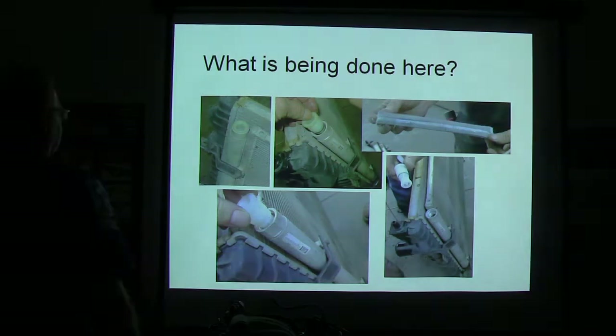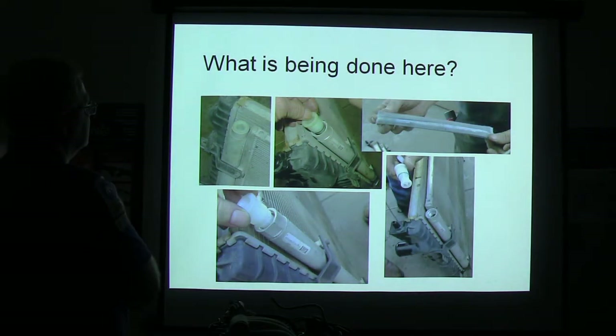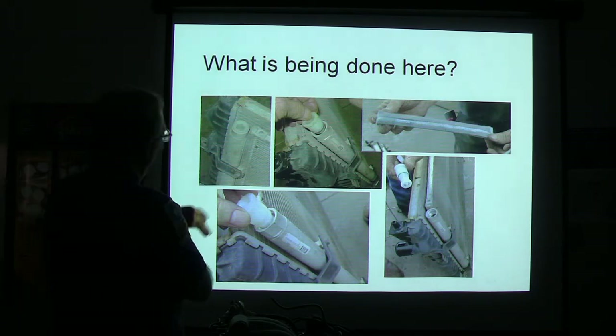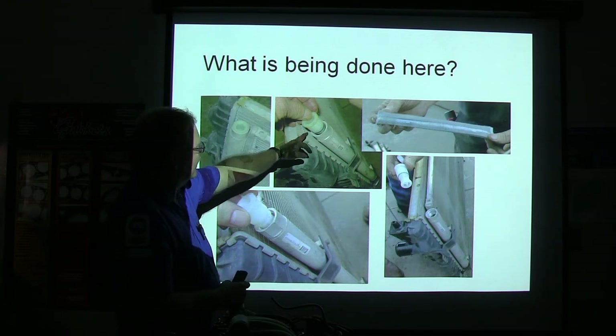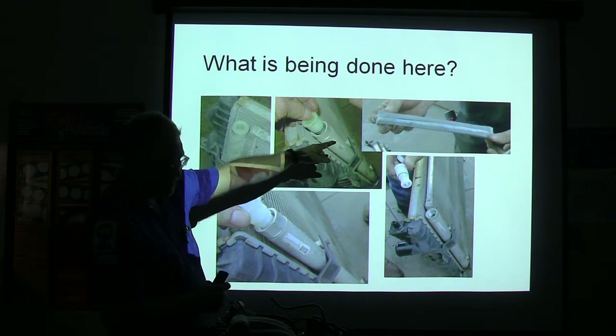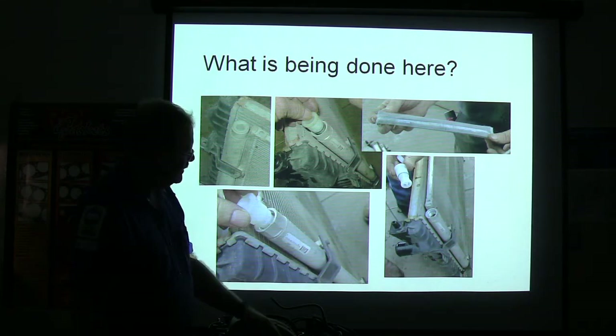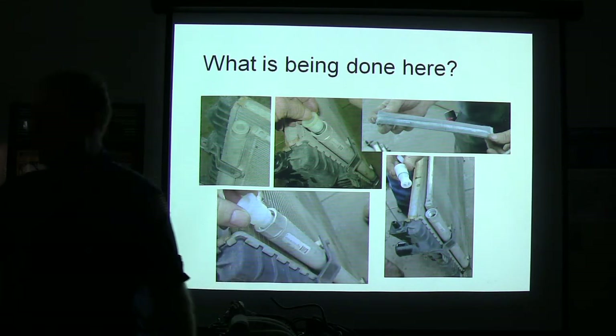What's being done here? That's a condenser. You take this little plug, pull it out, pull that desiccant bag out of there — that's the receiver-dryer. Put a new one down in there, put your new plug back in it, tighten it up.